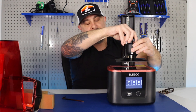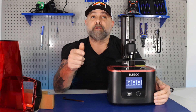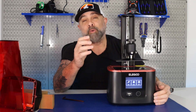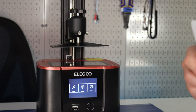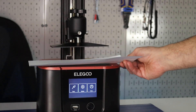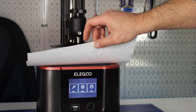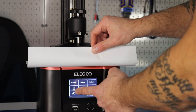We're just going to slide it in and tighten that. Now we're going to use the controls on the front of the printer to level the bed. There are many ways to level the bed — we're going to use a piece of plain copy paper. We're just going to stick it here, go into the tool section, hit manual, then hit home.